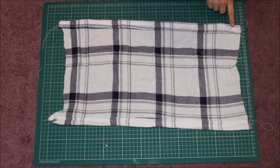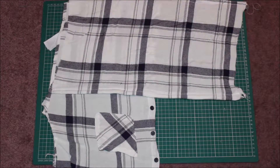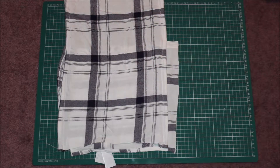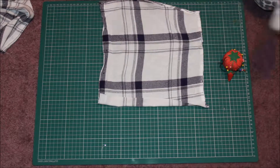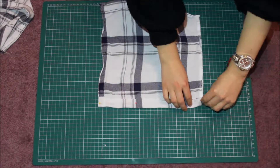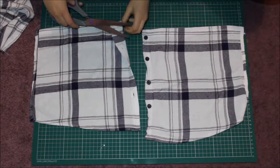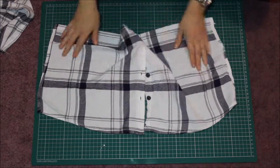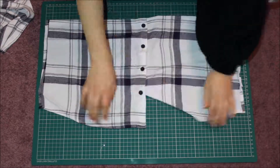Once you've sewed the seams together, you're then going to want to place it down onto the bit that has the buttons and cut across there, making sure that you leave a lot of material so then you can fold that and then sew the seams. You're then going to want to button up the shirt.